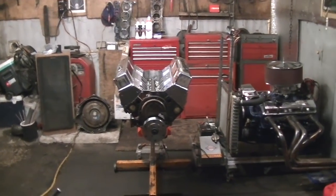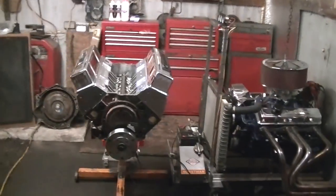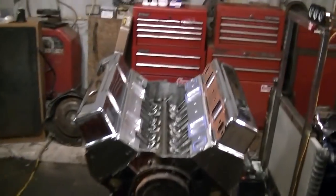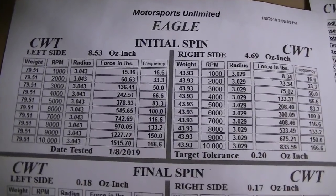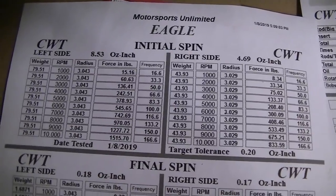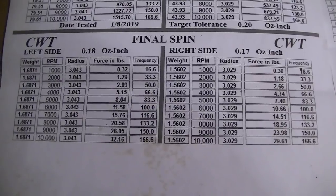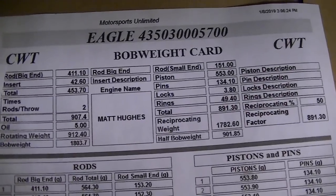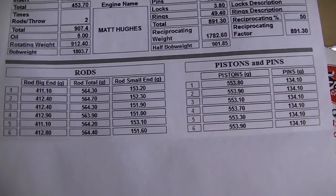Because I want to port match it to a 1206 like I did the heads — I did a lot of port work on them heads. The rotating assembly came back from the machine shop the other day. It got balanced. Here's the balance sheets for anybody that cares — you can pause the video and look at that. It was pretty out of balance. Y'all can look at all that information if it matters to you.